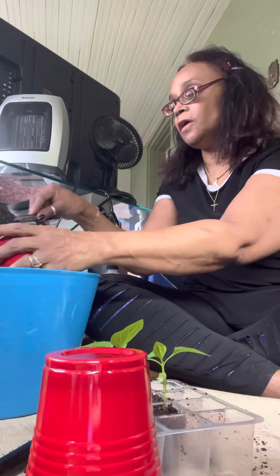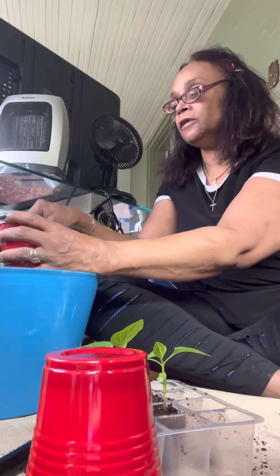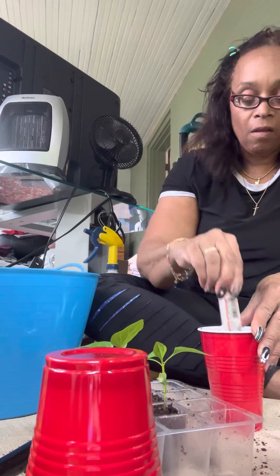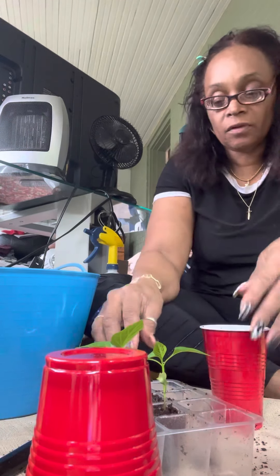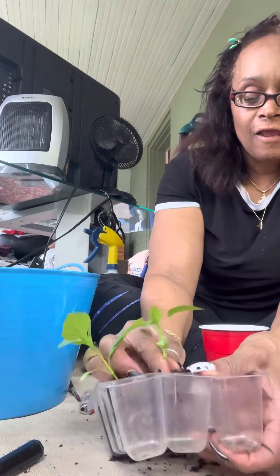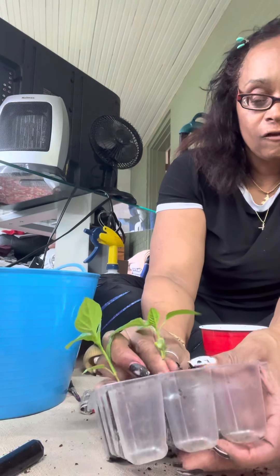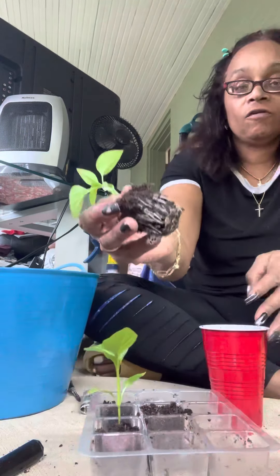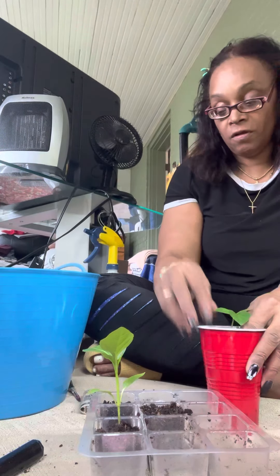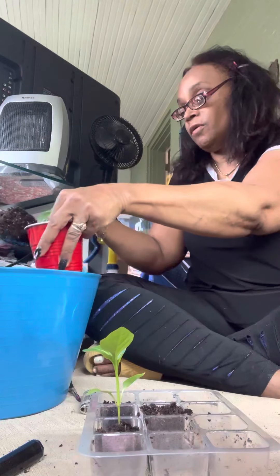Halfway. Make them go in the middle. There you go — check out the roots on that. It's not a game. Keep on manipulating.